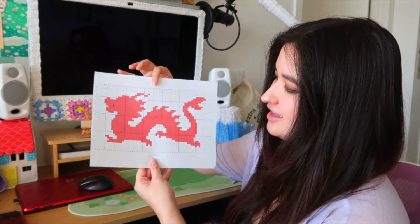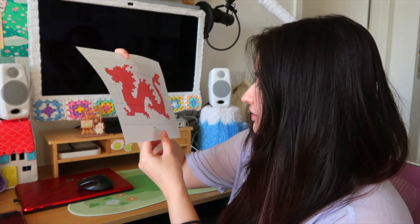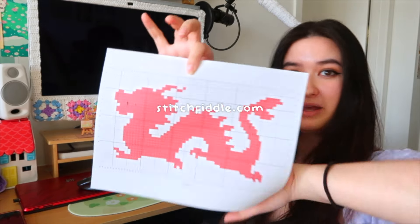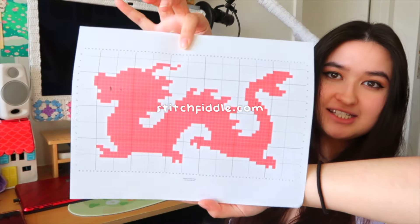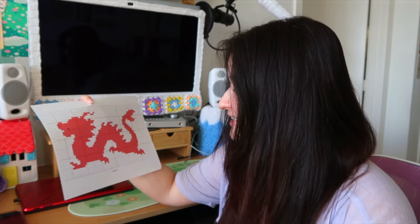As you saw, I finished making the grid pattern for the design, and then I put it on a website called StitchFiddle.com to turn it into a graph. Then I printed it out so it's easier to follow, because I think it's going to take a couple of days — which is why I'm just going to show it as a montage.